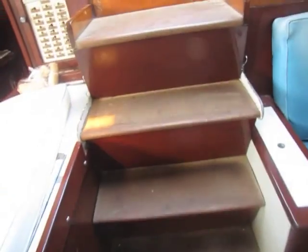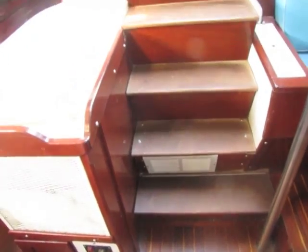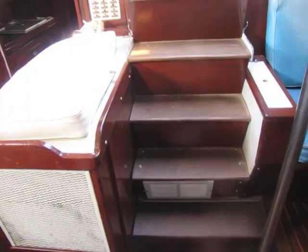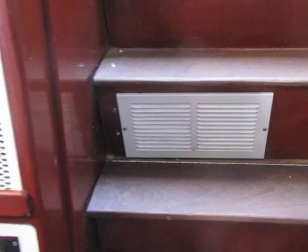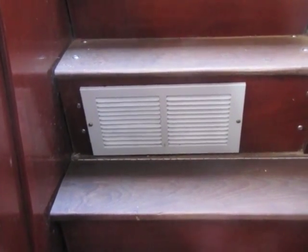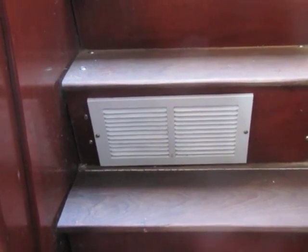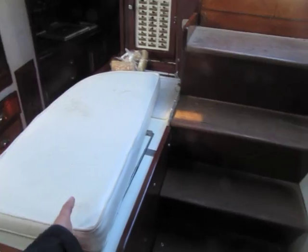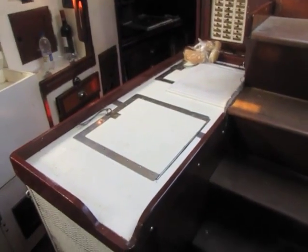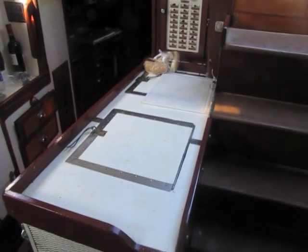Here are the companionway steps — the bottom step has some storage in it, but the rest don't because that's where the refrigeration compressor is. Right here there's also a vent for a cabin heater that's hydronic and runs off engine coolant heat. Unlike other Westsail 42s that usually have the sink here, he's got the refrigeration here — a refrigeration side and a freezer side.